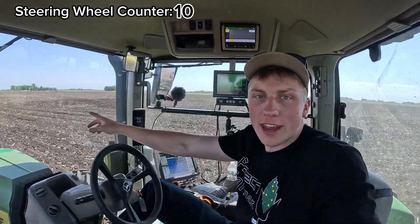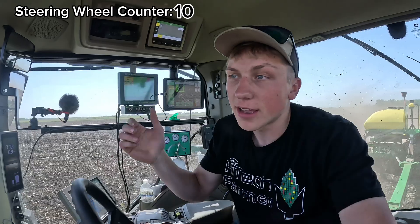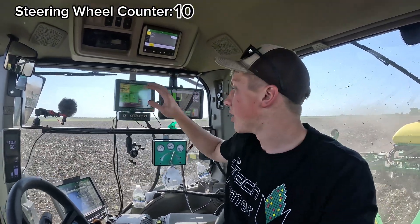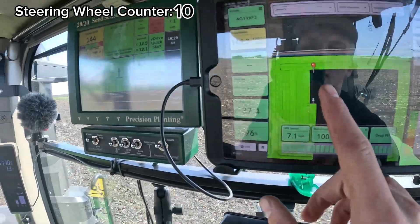When I'm riding — since I'm not really driving from end to end — I'm looking out front making sure there are no large rocks or obstacles that could damage the planter. I'm also monitoring all of our displays, making sure our seeding population and downforce — how much weight we're putting down on the seed trench — are correct. In reality, many of these things I can already view remotely on my phone, whether I'm in the cab or sitting at the farm office.